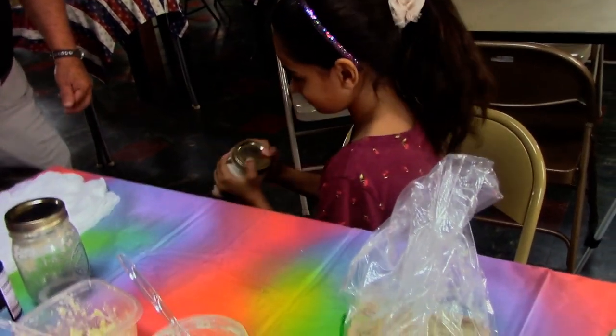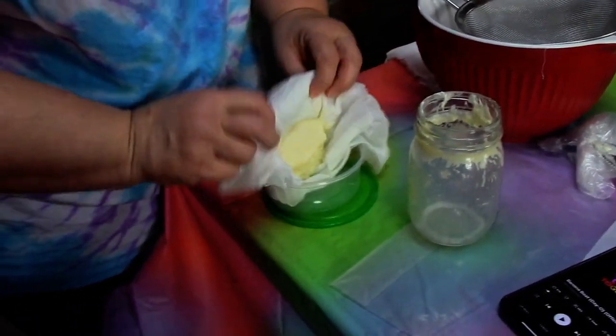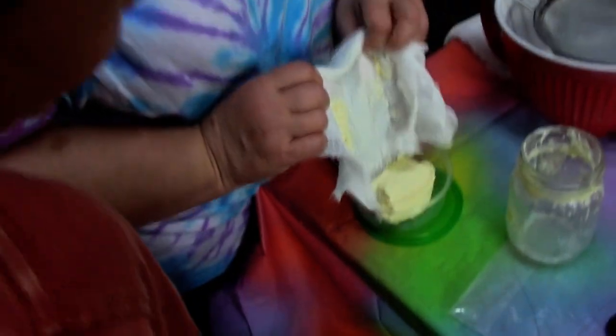Once you believe it's done being shaken, open the jar and dump it into the bowl with cheesecloth covering the bowl so the buttermilk can drain. Now take the cheesecloth and wrap the butter and place it into your storage spot. And now you have got your own butter.